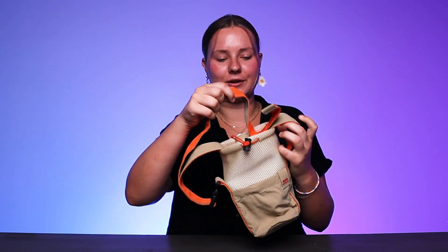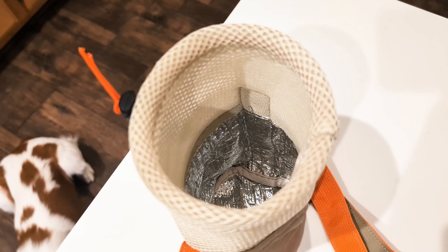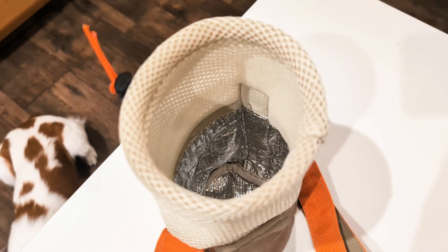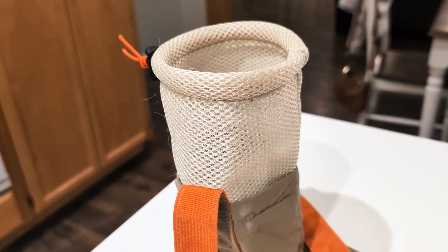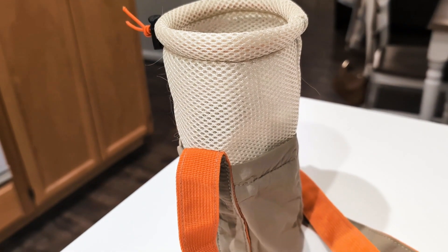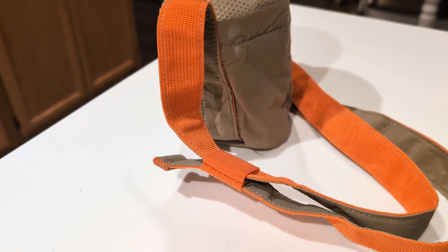The adjustable shoulder strap is another great feature. You can carry the water bottle holder in various ways, either in your hand or across your body. The strap is adjustable to fit all body shapes, providing a comfortable and customizable carrying experience. Plus this strap securely protects your water bottle so you do not have to worry about it slipping out of the case.